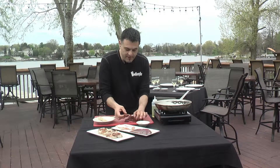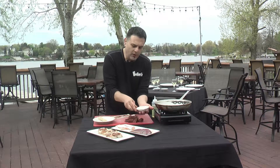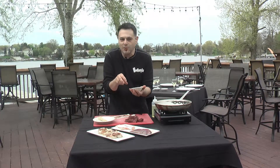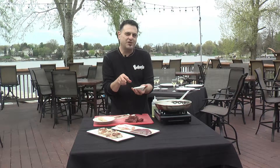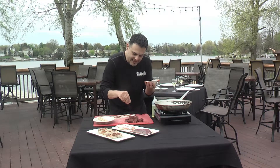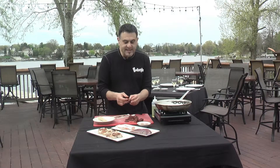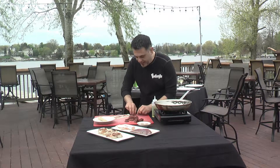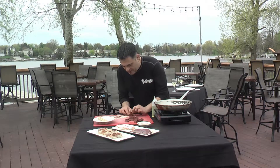We've taken our goose and cubed it into about one-inch cubes. I'm going to lightly dust it with our in-house smokehouse rub, which is basically a blend of brown sugar, ground chipotle, and ancho pepper. Just kind of lightly dust that. We want to season the goose before we wrap it in the bacon.